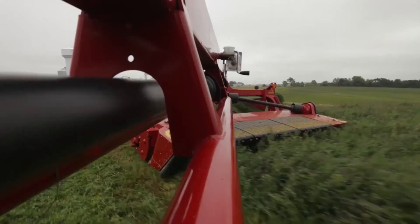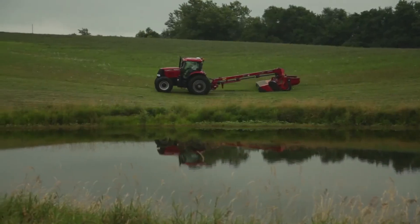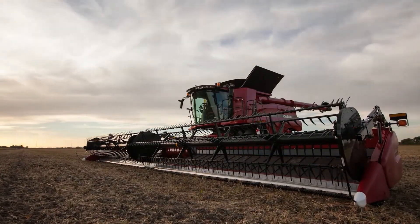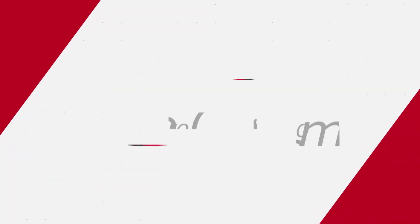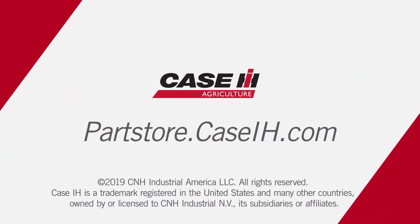At Case IH, we make sure our cutting parts are better designed, stronger made, and more thoroughly tested than any other brand. To see the complete selection of sickle sections and disc mower knives, visit your Case IH dealer or the Case IH online parts store today.